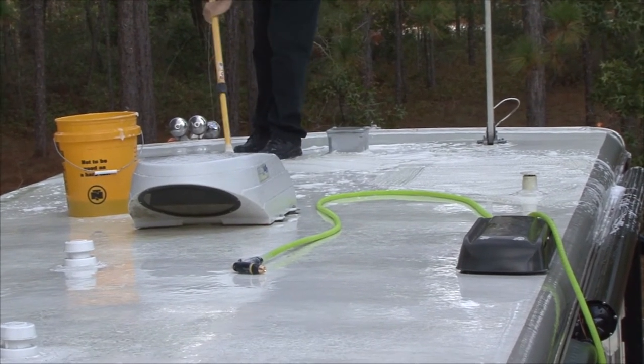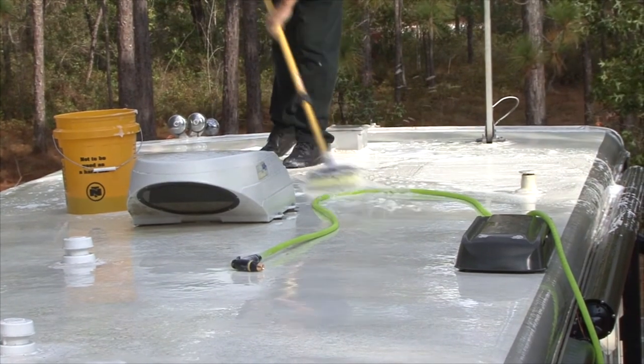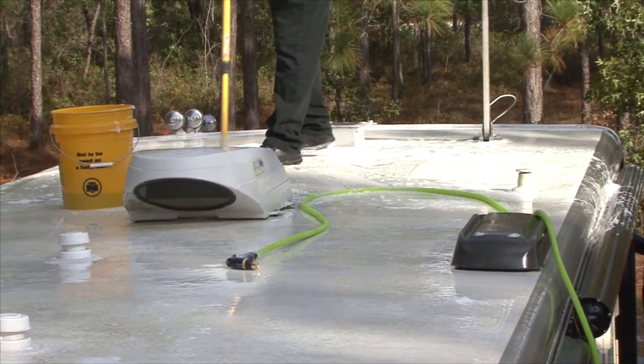Safety first — be extremely careful whenever you are working on your RV roof. When you clean the roof, the surface is slippery and there are lots of obstacles you can trip over.